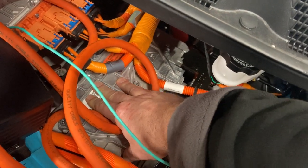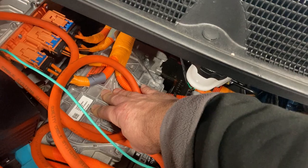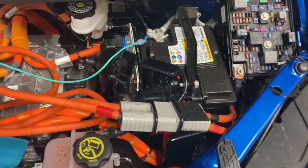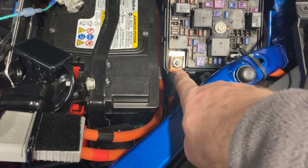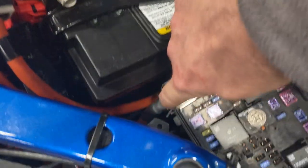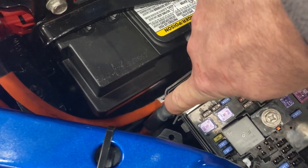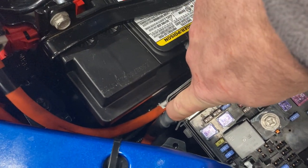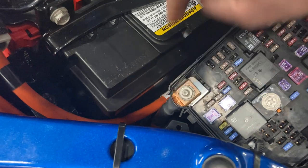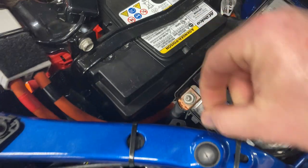This right here is barely, barely warm — just over room temperature. The other thing I wanted to check temperature-wise was my connection at the positive, which I figured would be the weak point or have the most resistance. It's a little warm to the touch, but not bad. I can definitely tell there's current going through there.